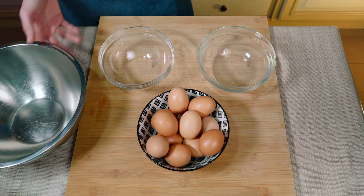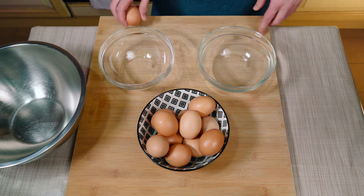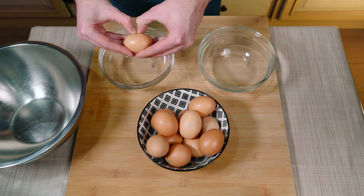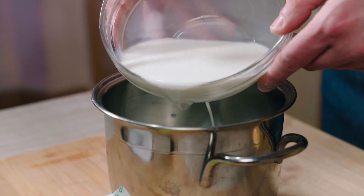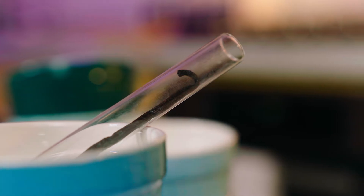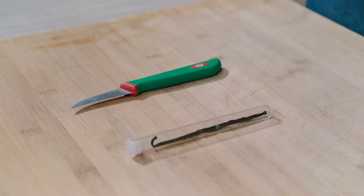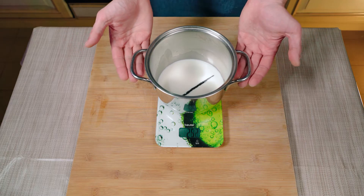Grab 3 eggs and separate the whites from the yolks using your preferred technique. Break them in half and with the help of the shells make the whites drop into the bowl with each pass. Bring to a boil 250ml of milk with a vanilla bean in it. You may have used the pulp for any other preparation — we just need the empty bean here to give a nice premium flavor.